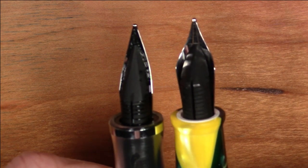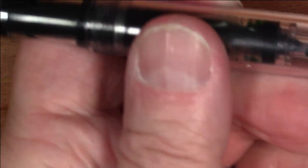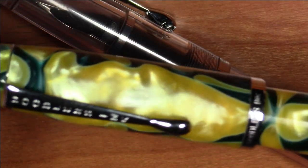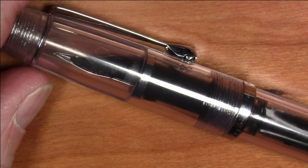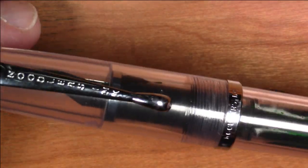Here is the feed on the Neponset — as you can see the feeds look quite different. The Triple Tail has an elongated feed with multiple channels in it. Now let's talk about performance. The story does have a happy ending, so stick with me. When I first got this pen — most of my experience with Noodler's pens is that they do require some fiddling when you get them right out of the box, which has been pretty much the case with all of them.